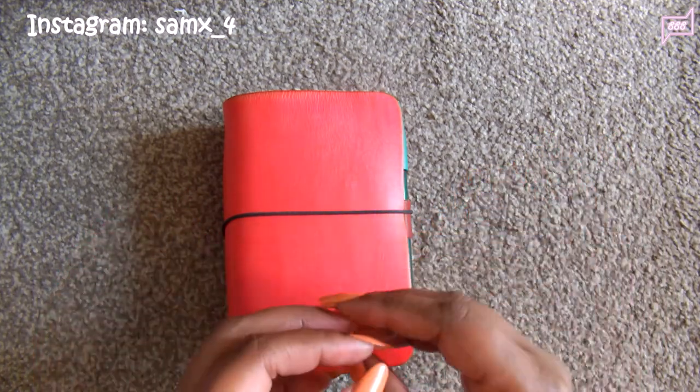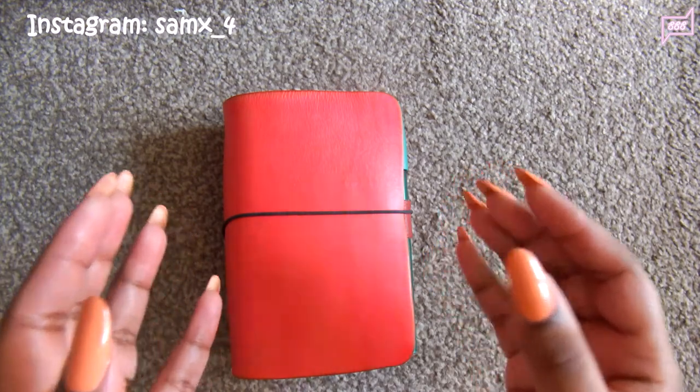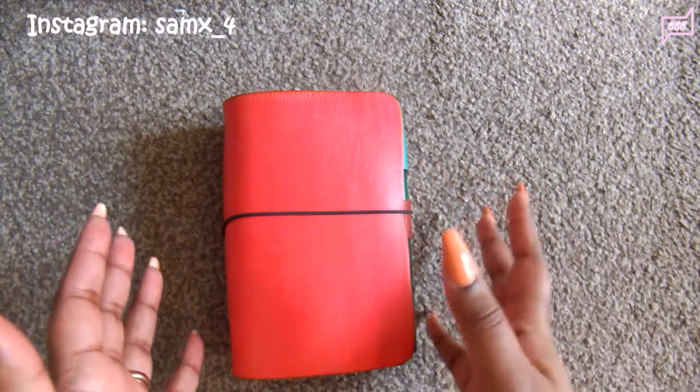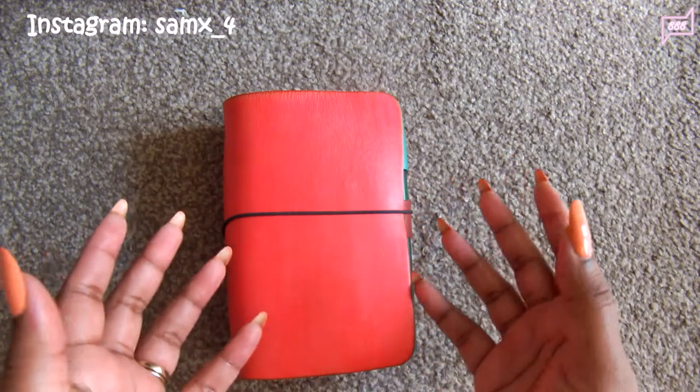I bought one from Primark and I just thought I need to figure out a TN size and a TN configuration for my wallet, but meanwhile I will use a generic wallet. But I wasn't happy with the generic wallet. Again, it just was not my kind of thing.